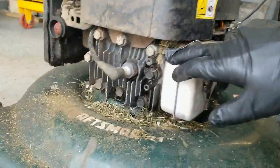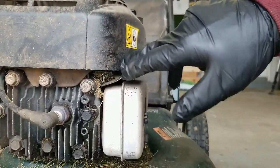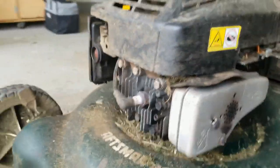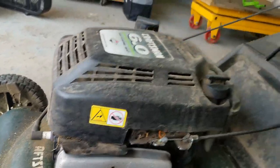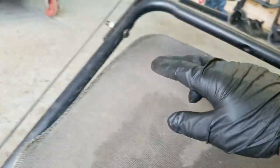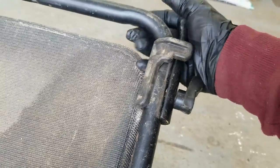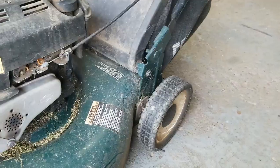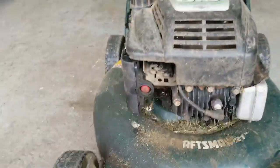Problem three, which would be an easy one, is it looks like there's a whole bunch of grass and crap — maybe a mouse nest or something — underneath here. I just take this cover off and clean all that out; that's not a big deal, it wouldn't cost any money. Problem number four is this little handle's broken and there's just a nut and bolt on this side, so that's kind of unprofessional and I'll have to address that.